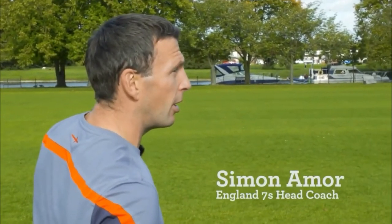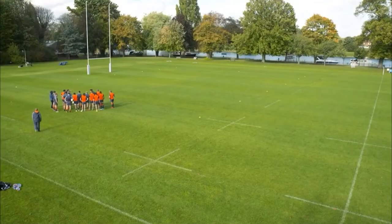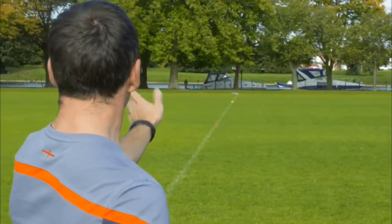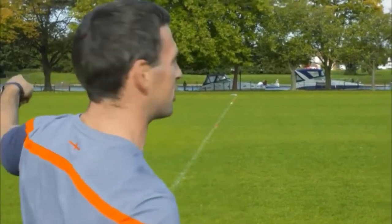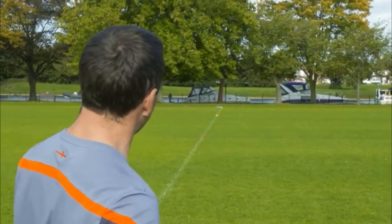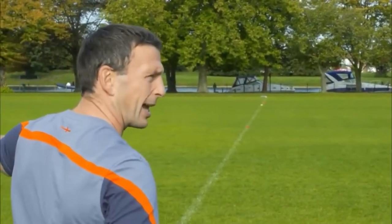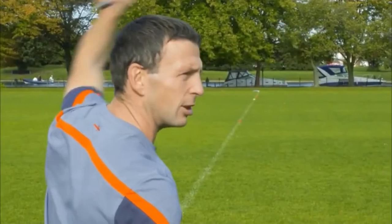We've got a 4v3 drift. The three defenders will start between the yellow and the red, and they'll defend this way first. We'll have four attackers plus a nine up, so four people attack against the drift defence. You've got to touch the yellow cones before you can attack the other way again. We've got four sets to do.